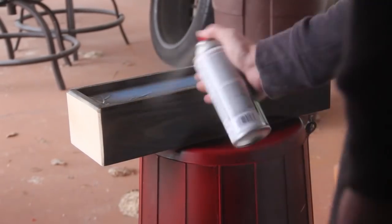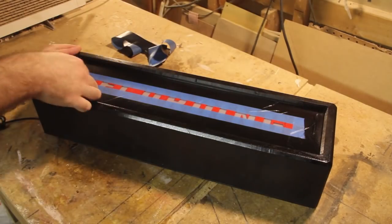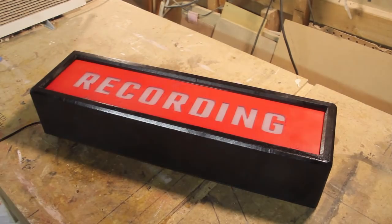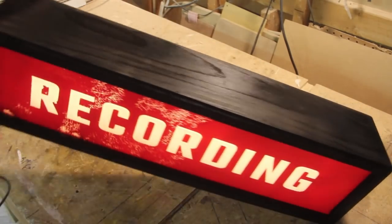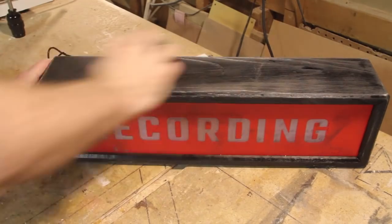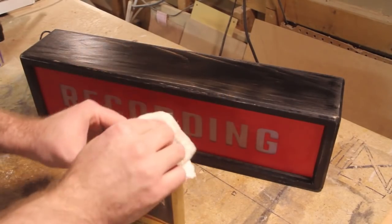I'm using a standard black spray paint which will sand easily if there are any runs. Once it's dry I can start adding a bit of age and character by sanding a few areas with 80-grit sandpaper. I'll then wipe it down with a damp rag, get out any dust, and apply a satin wipe-on poly to add a little bit of protection.